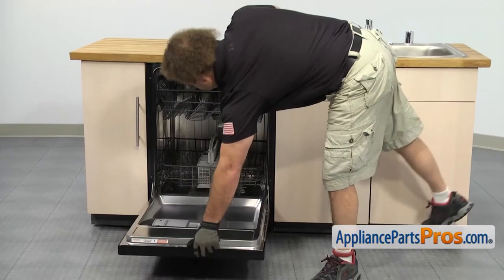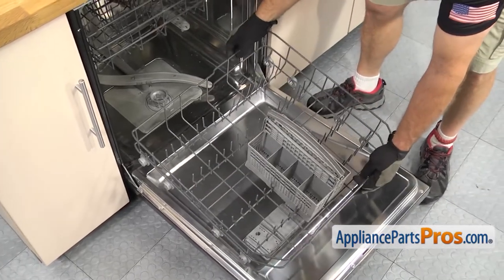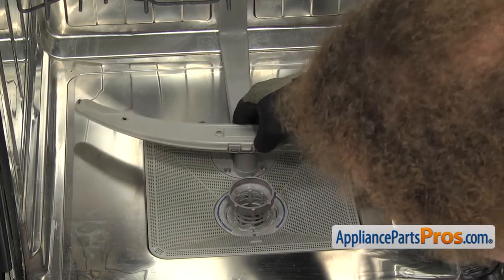In order to get to the part, we have to open up the dishwasher door. Once you have the door open, we can pull the lower dish rack assembly out. Once you have it out, you can lift it off and set it aside. Now that we have the rack out, we can reach in and lift the lower spray arm out.